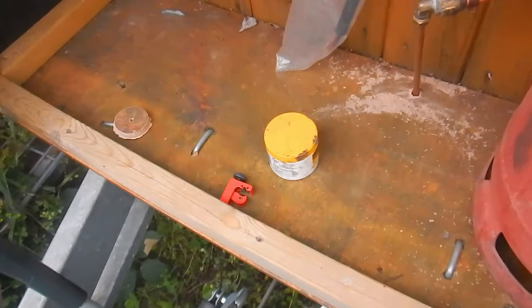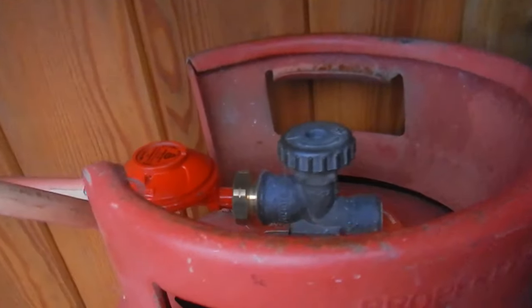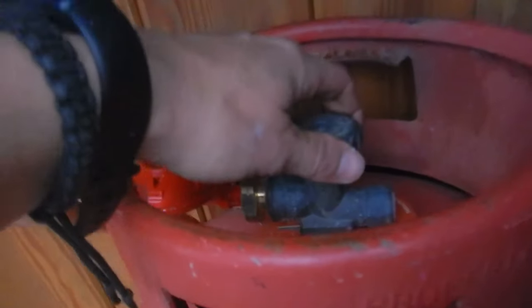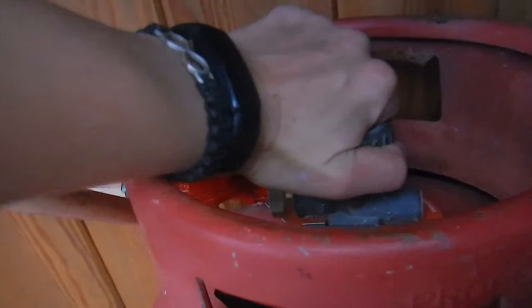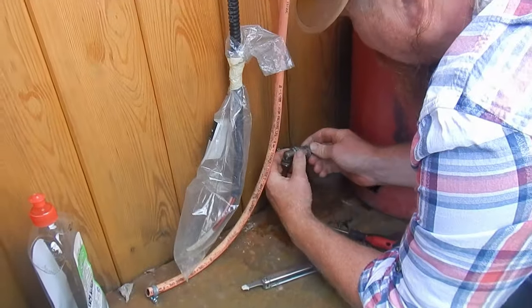So I went to the shops and bought myself a spanner so I could tighten up the regulator. Once that was done, I turned on the gas and tried again — the regulator was nice and tight, which was great — but unfortunately the next link in the chain had gas bubbles coming out. So after all this trial and error, I decided to call in reinforcements.